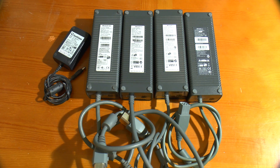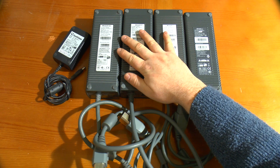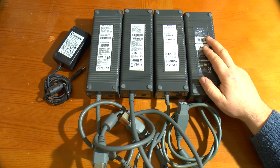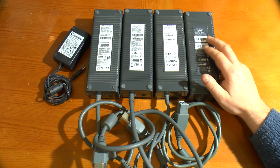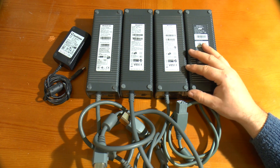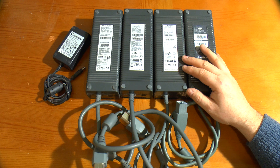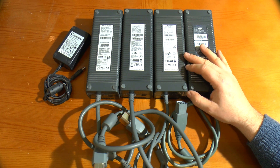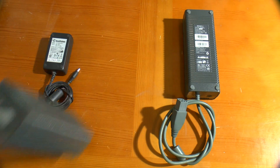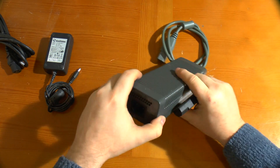The larger 203 watt supplies kick out 12 volts at 16.5 amps. The 175 watt one does 14.2 amps, and the 150 watt one does 12.1 amps. So even the 150 watt one is a pretty beefy power supply, and you'll pick them up dirt cheap on eBay because people's Xboxes have gone bang.